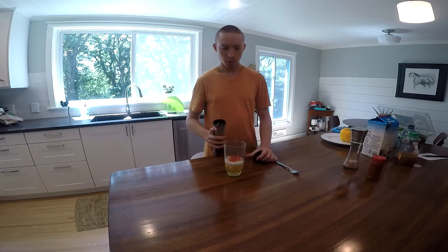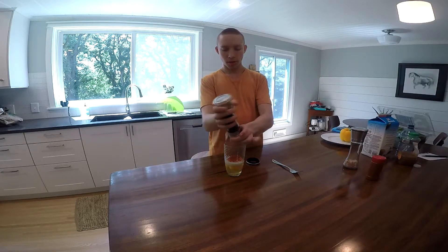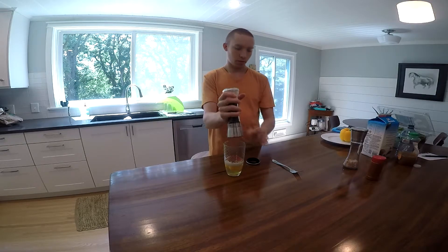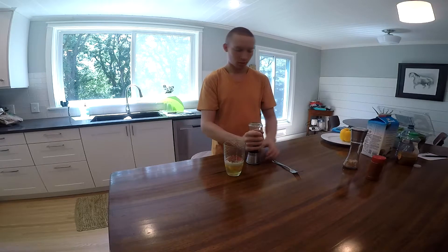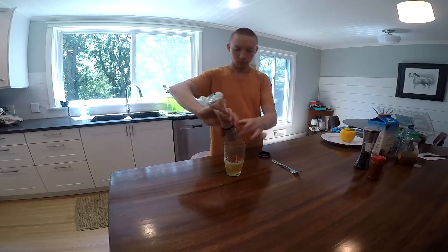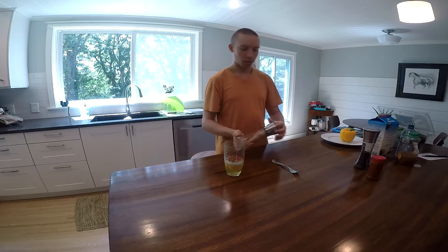The last thing you're going to do before we whisk is salt and pepper to taste. I usually put a lot of pepper in my eggs, and just a sprinkle of salt.